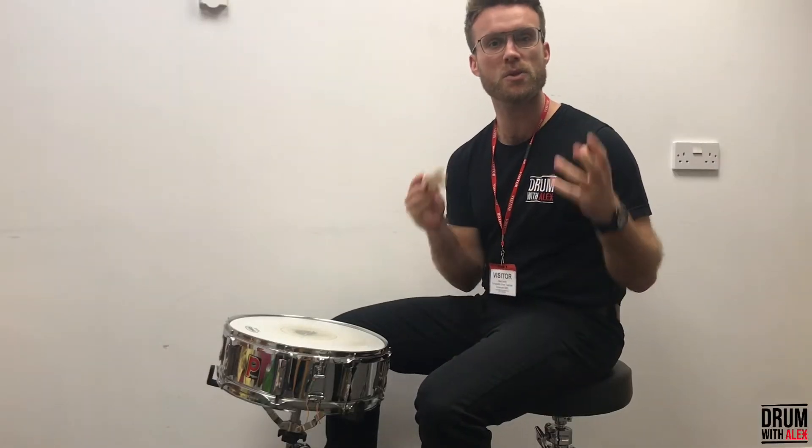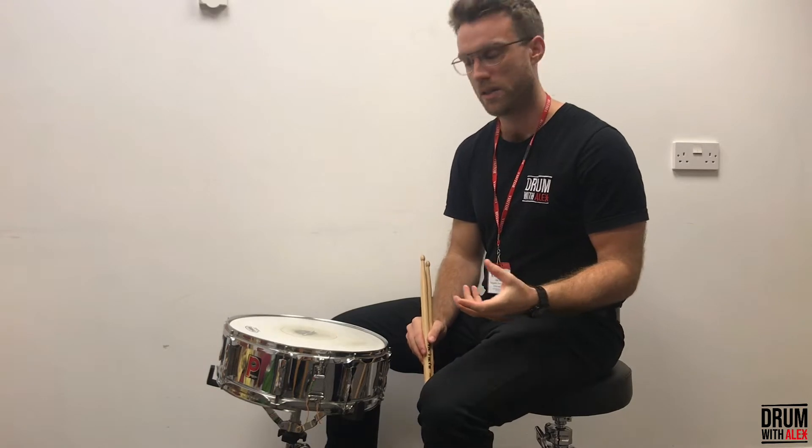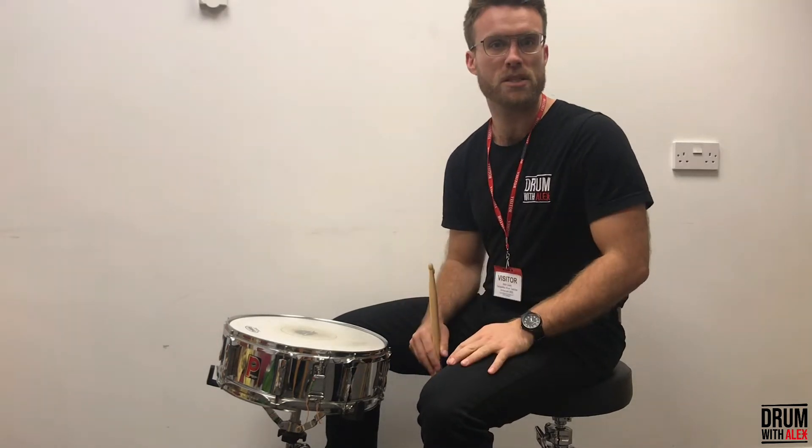Hello, welcome to this video. I wanted to talk to you today about the snare drum and to give you a demonstration so you learn a little bit more about the instrument.